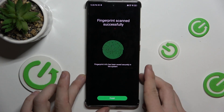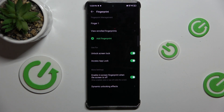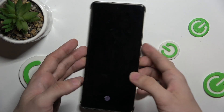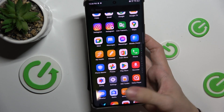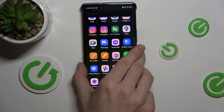The fingerprint is added successfully. Press on Finish and now you can lock your phone and unlock it with the screen turned off by just pressing on the screen in the fingerprint scanner area.